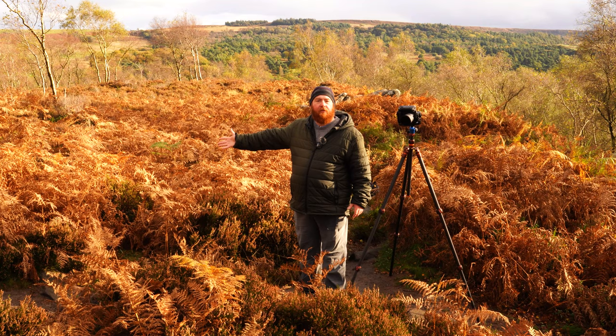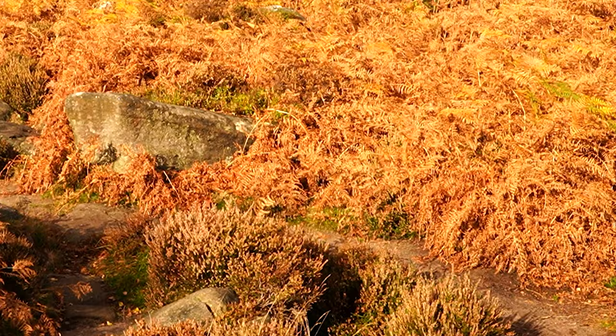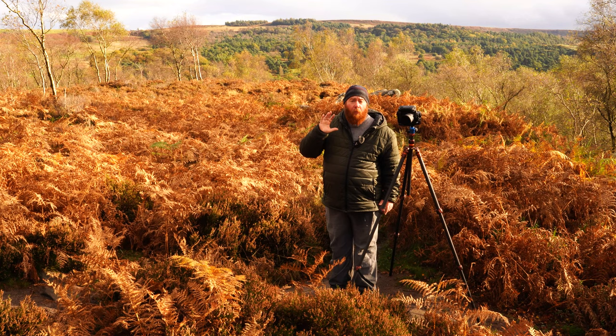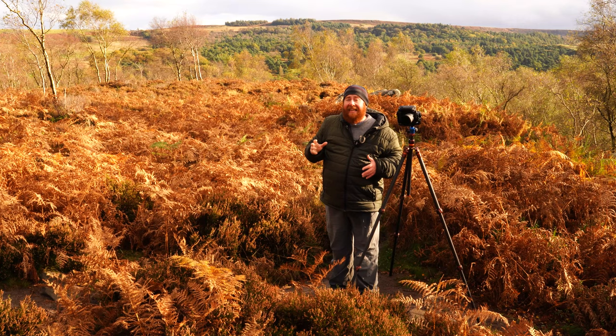Look at these beautiful golden ferns. I've set up a composition here where I've got this path which makes an S-curve round to a beautiful silver birch tree just there. I'm using my circular polarising filter because I want to cut off some of the shine that's on these ferns from all the rain that we've had. I'm just waiting now for a little bit of mixed cloud in the background so it's not too blue and not too white.